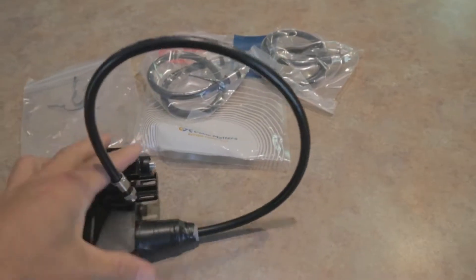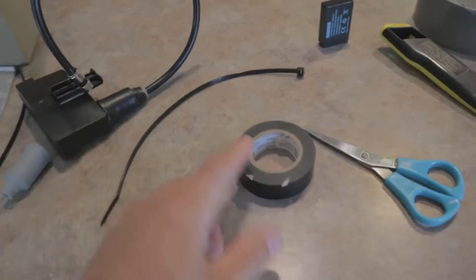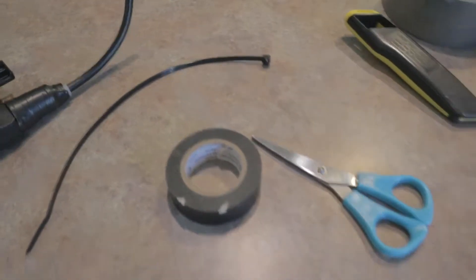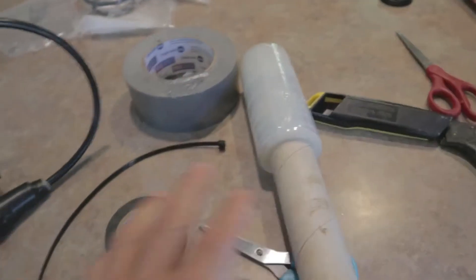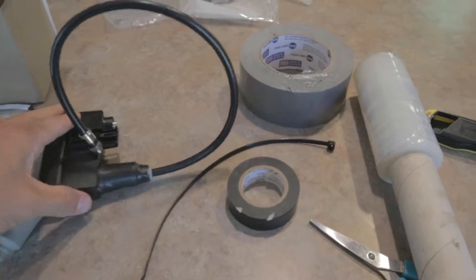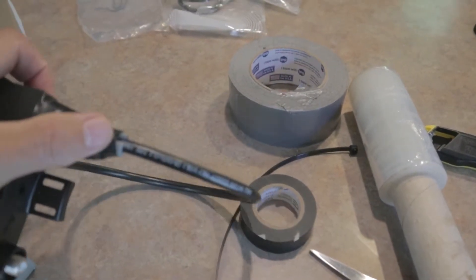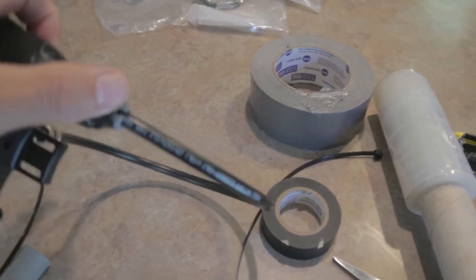You probably want a longer cable than one foot. I had to buy these separately — coaxial cable does not come with it, so be sure to buy some when you order the preamp if you don't have any. Also, these weatherproof connectors are a little bit big.